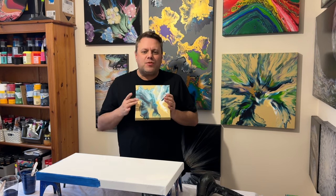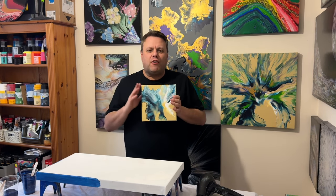Hi everyone, welcome back to my channel. Thank you so much for joining me today. I did a colour palette challenge last year and this one really received a lot of comments.